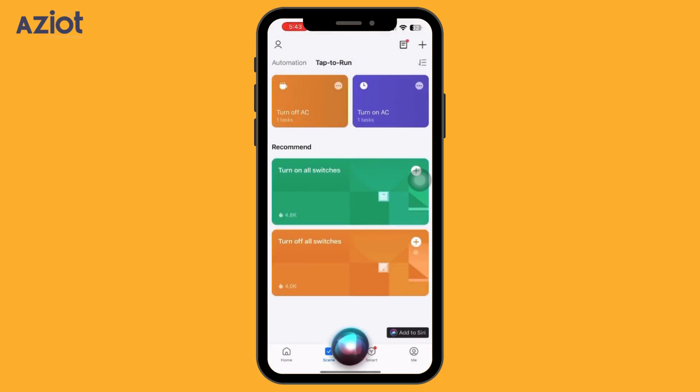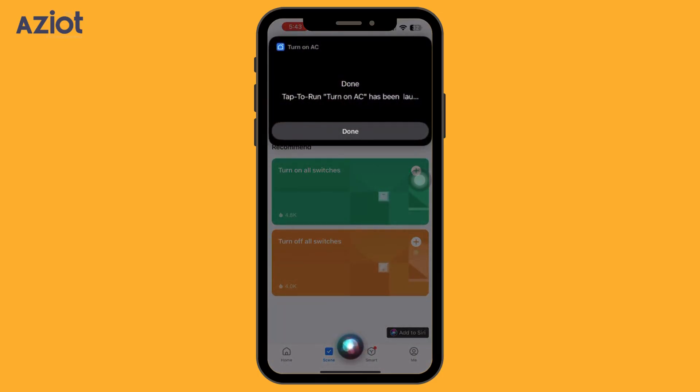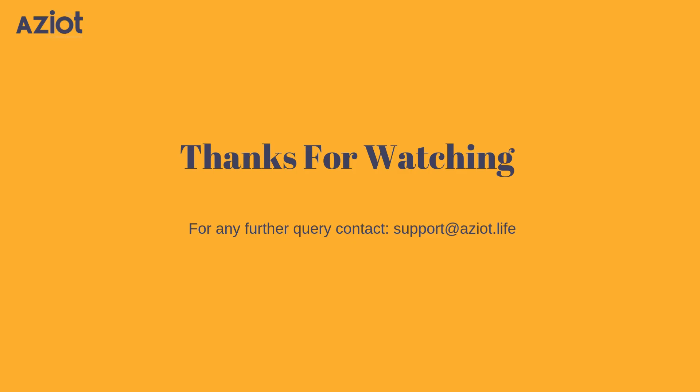Let's check the voice command. Hey Siri, switch on AC. OK, done. Thank you for watching. If you have any questions or need assistance, feel free to reach out to our support team.